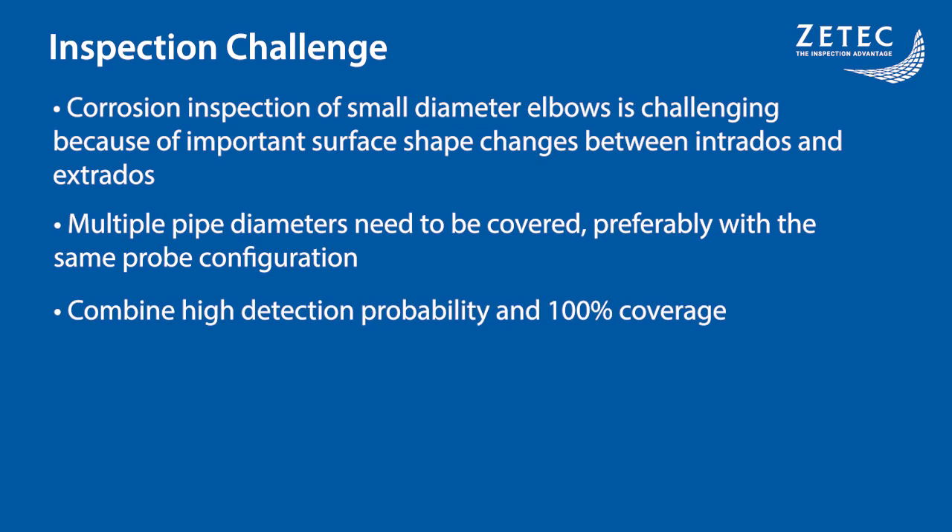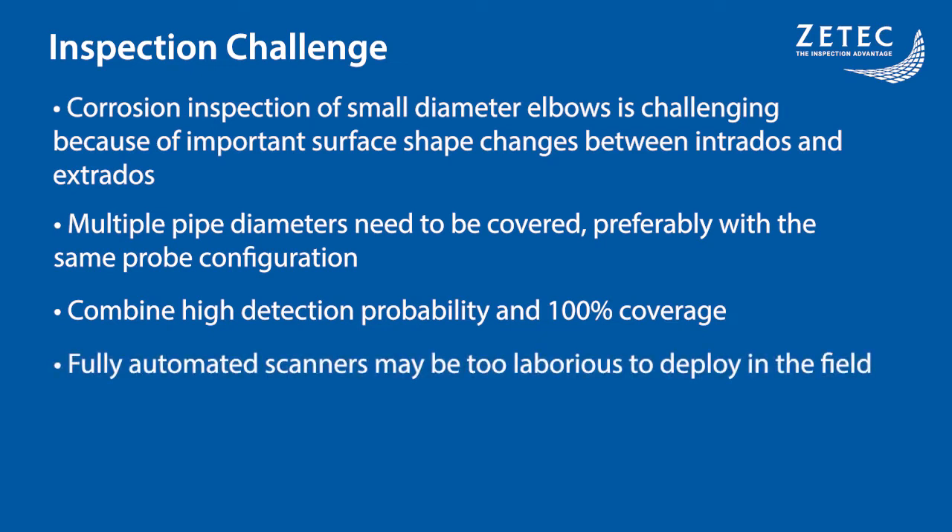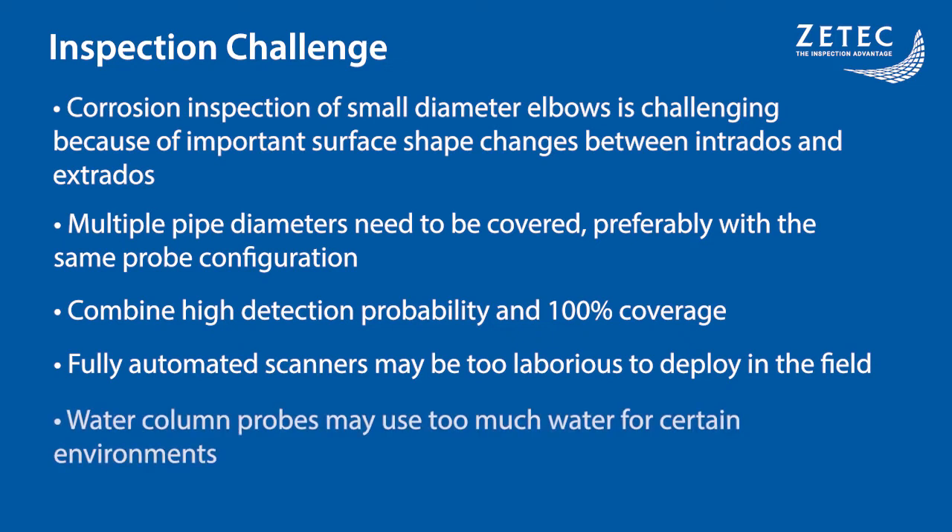The complex geometry makes it hard to combine a high detection probability and complete surface coverage from intradose to extradose. Automated scanners are a solution to this, but take a lot of setup time and cumbersome material, making it too laborious to deploy in multiple applications. Another solution currently on the market is using a probe with a water column. However, this type of solution requires a constant high flow of water and is not suitable in some environments.